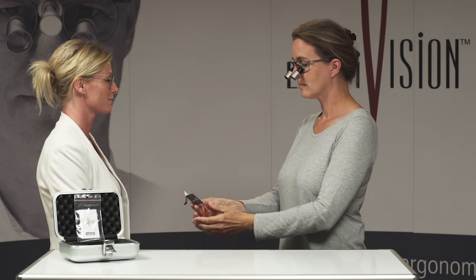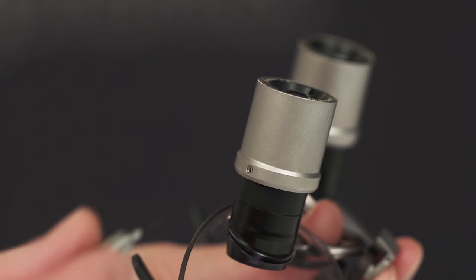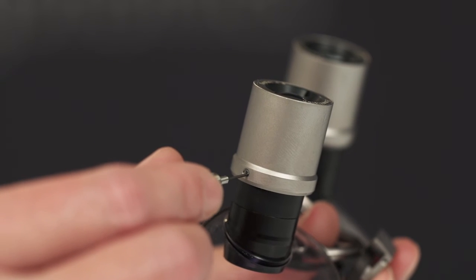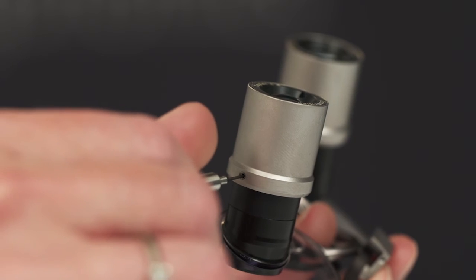When you have found the perfect focus point, lock each objective by gently tightening the locking screw with the Kepler key provided. Tighten the screws evenly to avoid twisting the barrel.